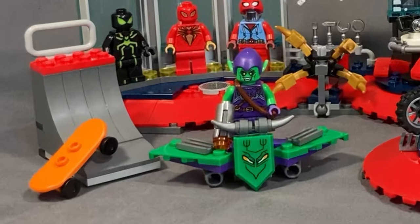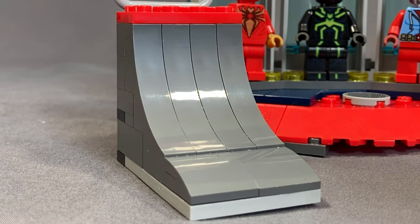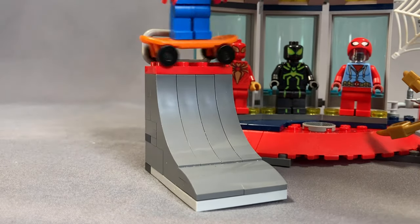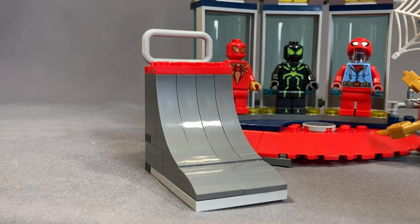Starting from the left, you can see we have this skateboard ramp. I'm not a huge fan of the color scheme — I don't think gray and red work well together — but the set does include an orange skateboard. Spidey can ride on it, go up, do some ollies and tricks, and come back down. It is a nice inclusion.